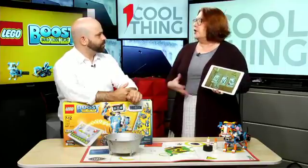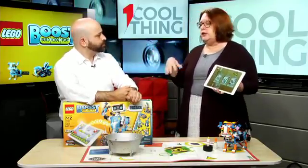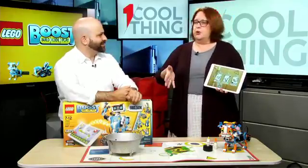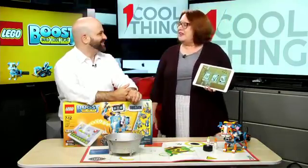They teach you how to build base models, and on those base models you can create your own creatures, give them your own movements and that kind of thing. You can really just take this as far as you want to go with it. In Lego fashion, they'll also have an online community where kids can upload their own creations, teach other kids how to do them, and give each other compliments on their projects.